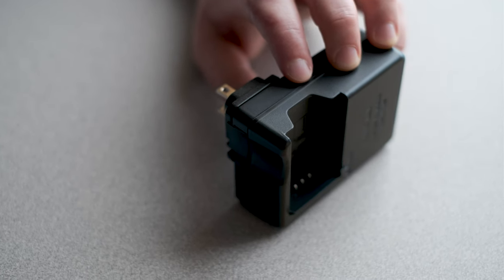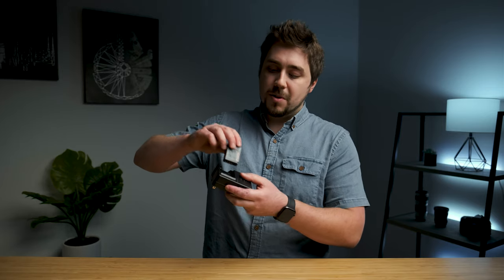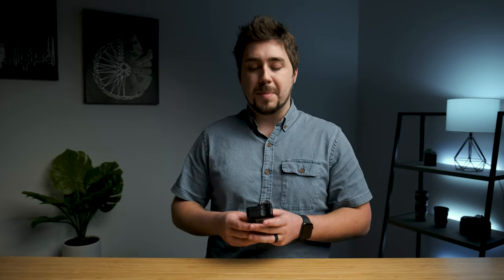Most of us are used to the simple camera battery charger that plugs into your 120-volt AC power outlet in your house — mains power, however you want to refer to it. You plug it into the wall, pop your battery in, and a couple hours later your indicator light says your battery is charged. That works really well for a lot of people.